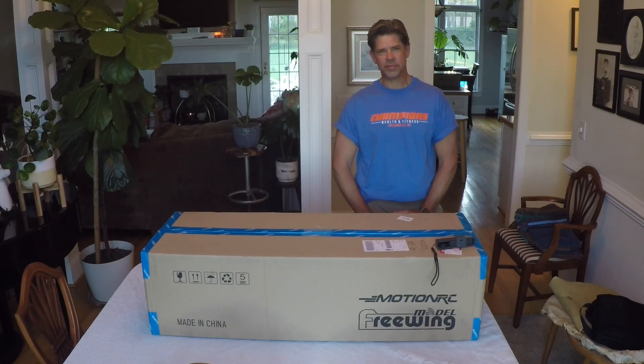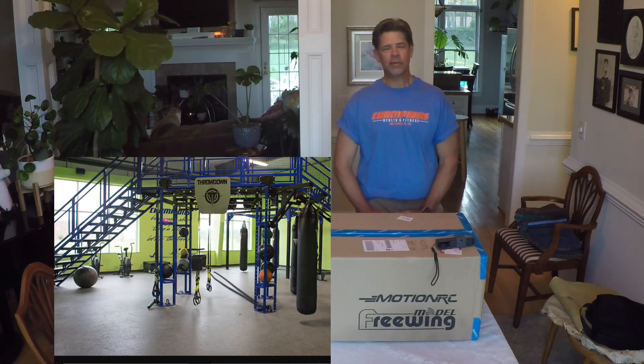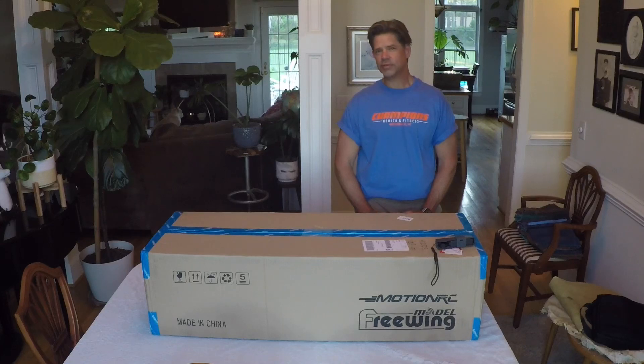Hey guys, welcome to Jeff's Custom RC with attitude. Tonight I want to welcome a great sponsor — a good friend of mine and where my son and I work out every morning. It's Champions Health and Fitness, guys. Awesome gym with incredible cardio equipment, free weights, knowledge equipment, a total spin room with bikes, yoga room, and showers. If you're ever in North Carolina, check them out — ask for Greg, he'll take care of you.